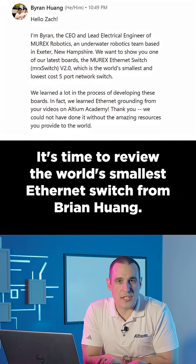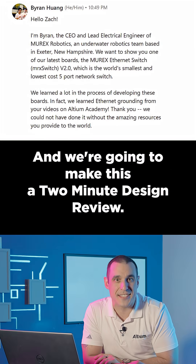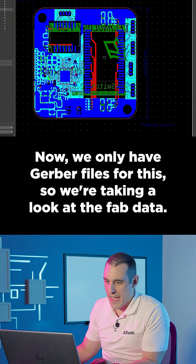It's time to review the world's smallest Ethernet switch from Brian Hwang, and we're going to make this a two-minute design review. We only have Gerber files for this, so we're taking a look at the fab data.